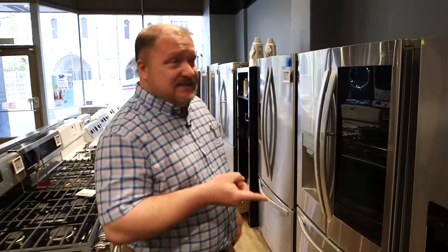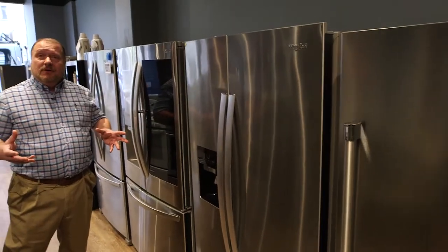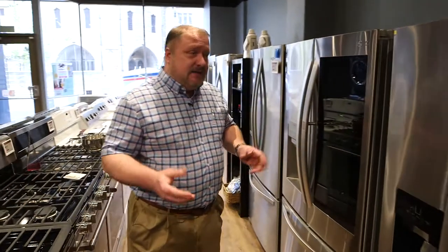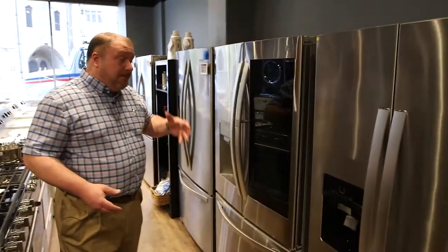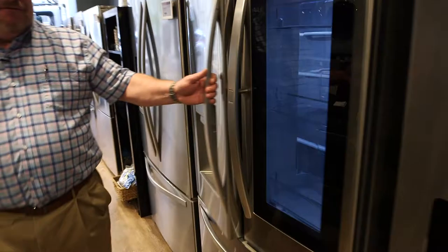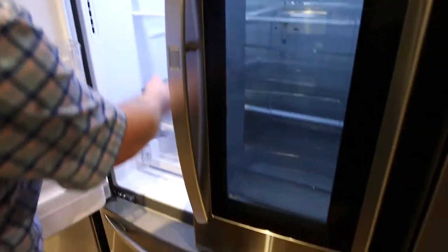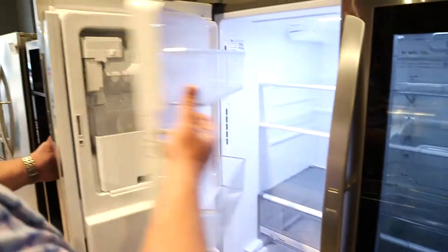First, let's start with the side-by-side fridges. Typically, side-by-side fridges tend to be a little bit cheaper and have good capacity. French door fridges, because most of them have an ice and water maker on the unit and it's in the fridge, they have to build a special ventilation system to pull cold air from the freezer into the ice chamber.